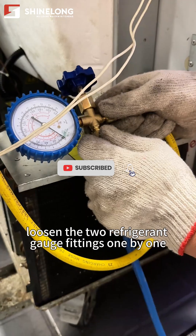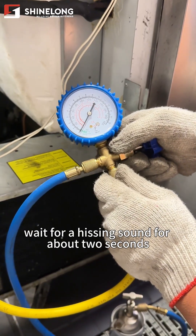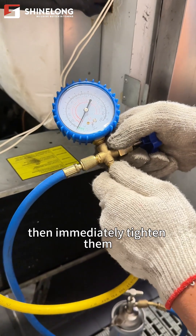Purge air from the connecting pipes. Loosen the two refrigerant gauge fittings one by one, wait for a hissing sound for about two seconds, then immediately tighten them.